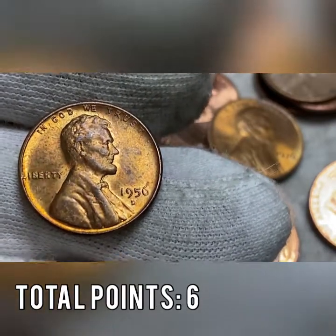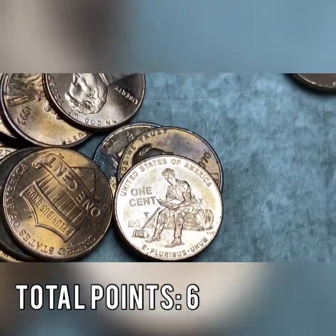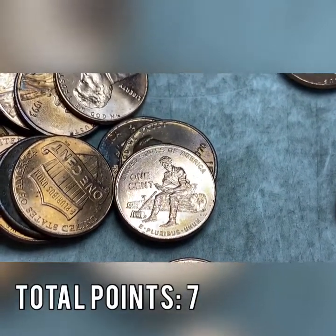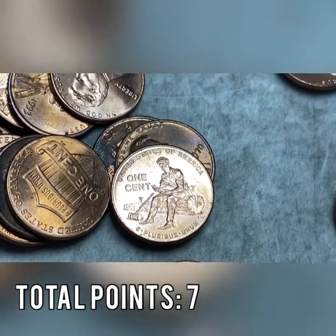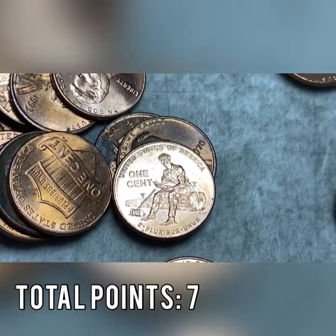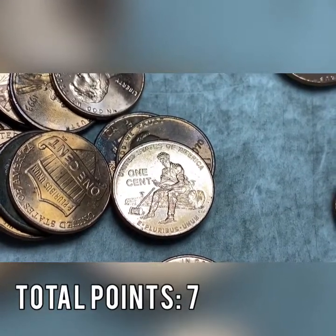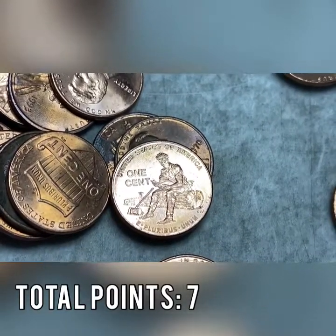Roll number three we have a beautiful 2009 Formative Years Lincoln penny. I'll check it for the doubled die — I can see the thumb clear as day but I don't see the extra thumb here. I'll check anyway and let you know if it is one. Someday we'll find one.